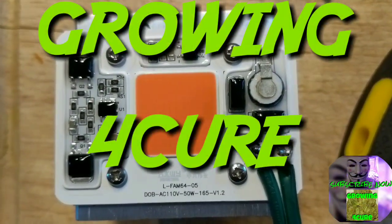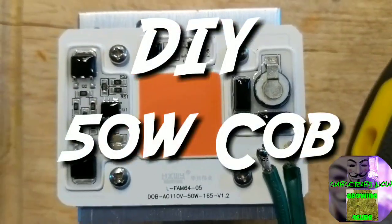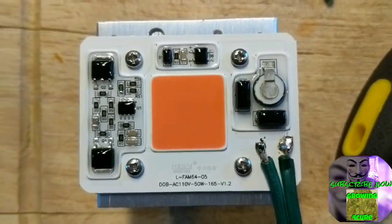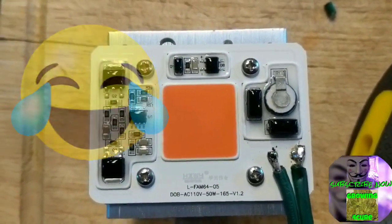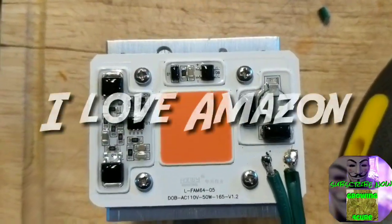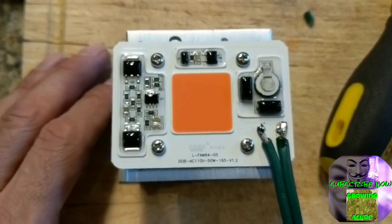How's everybody doing? Growing for the Cures back. So last week I ordered a cheap 50-watt COB light off Amazon. Instead of a light, they literally sent me a 50-watt driverless chip — just this chip. So I got my money back and then I thought, well, let's put this chip to work.